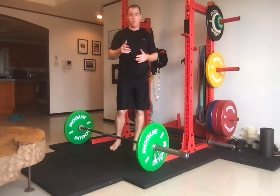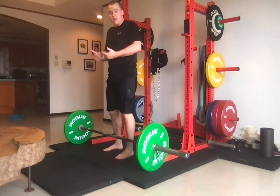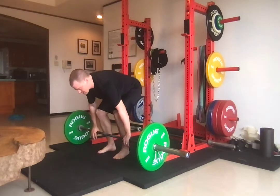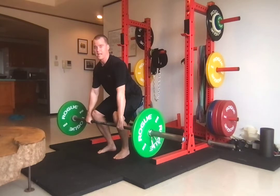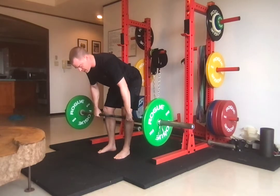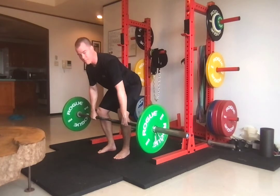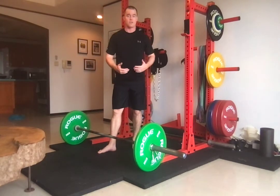One reason I really like this drill is because if you do it incorrectly — say you go up here and don't lift your hips, or you shoot your hips up at the below-the-knee position — it's really uncomfortable. The most comfortable position is the correct position. So this is a self-correcting exercise.